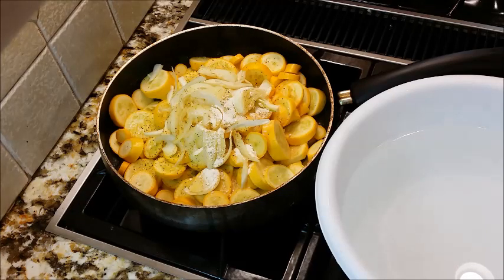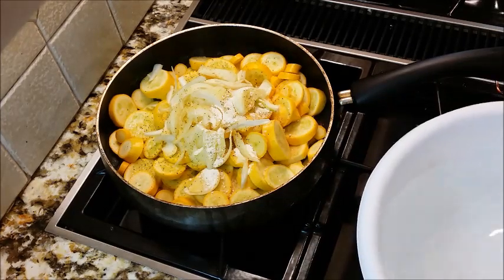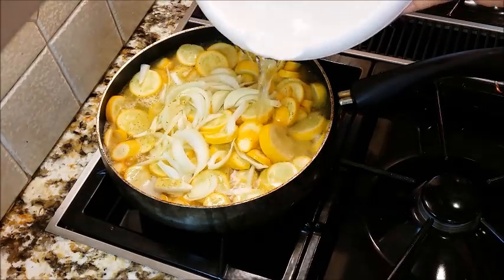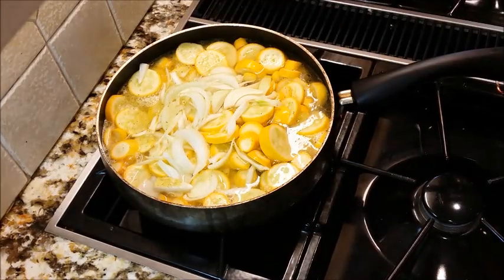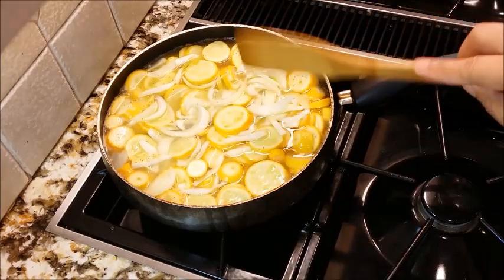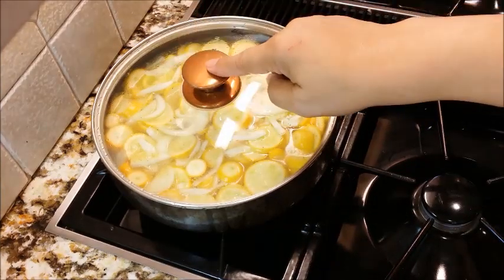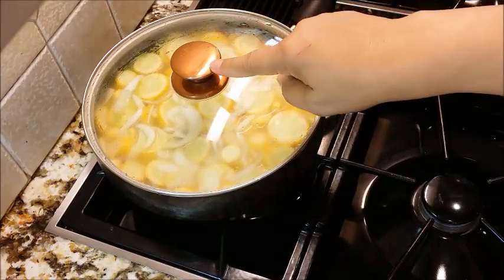So I'm letting this just come to a sizzle. I don't want it to turn brown, but I'm letting it sizzle just to fry just a little bit. And once it sizzles for about a minute, I'm going to add water down over my squash and completely cover it. Now I'm going to stir it a little bit, make sure everything comes together. I'm going to get my lid on and let this boil for about 30 to 40 minutes until it's done, then we're going to bowl it up.